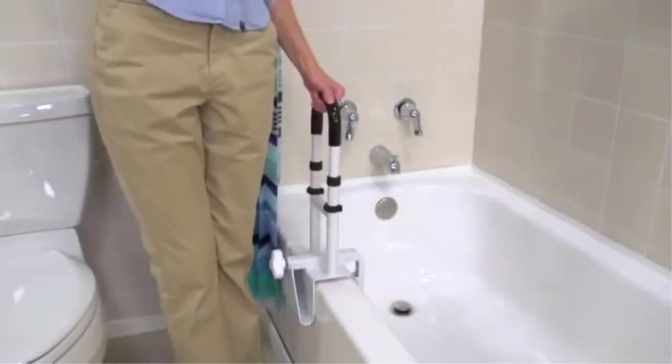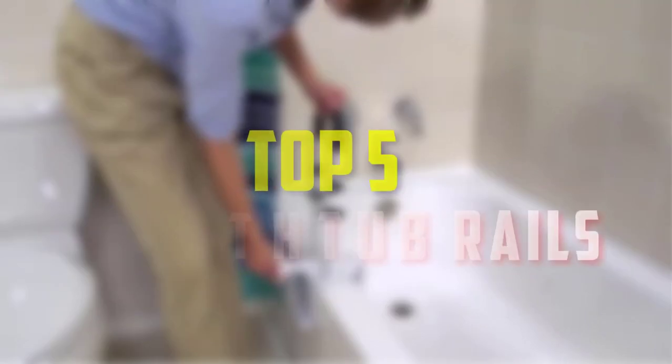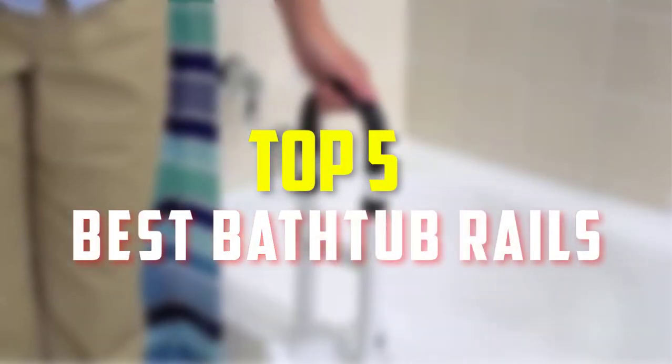Hello everyone, welcome back to our new video. In this video, I will give you more information about the top 5 best bathtub rails that are available on the market.